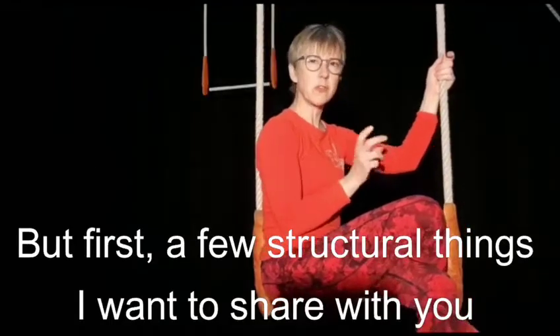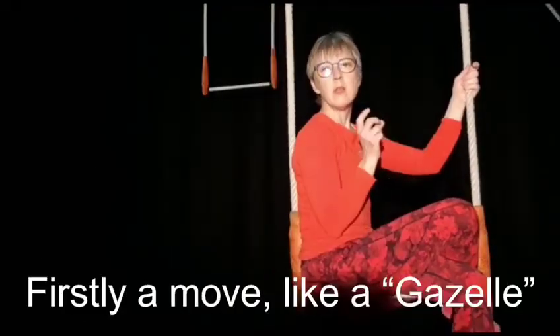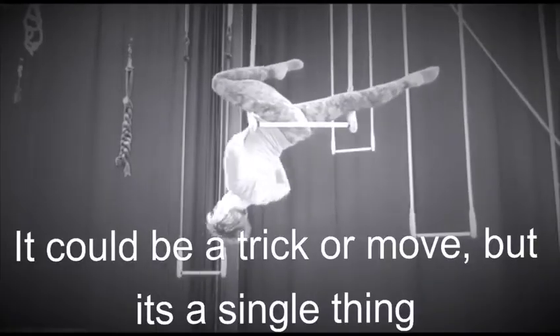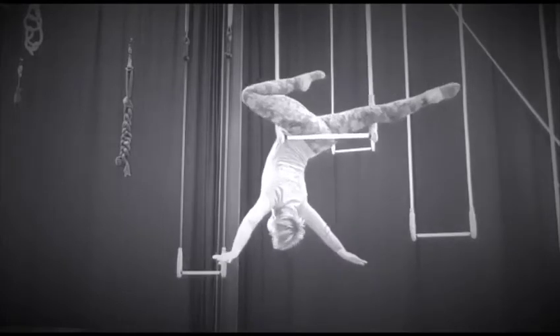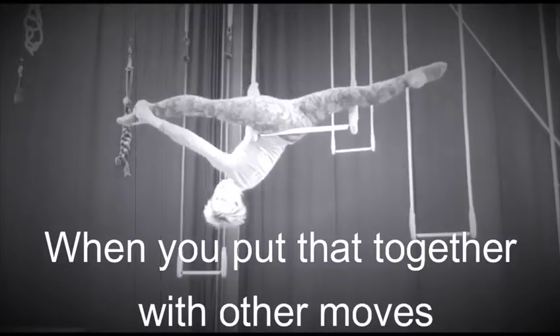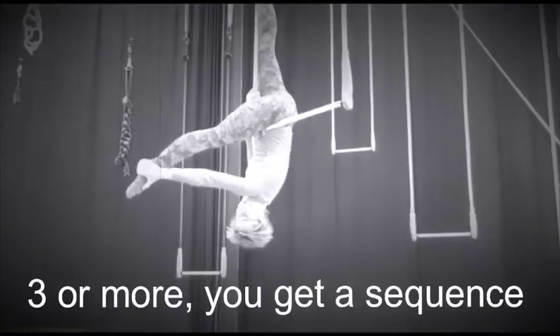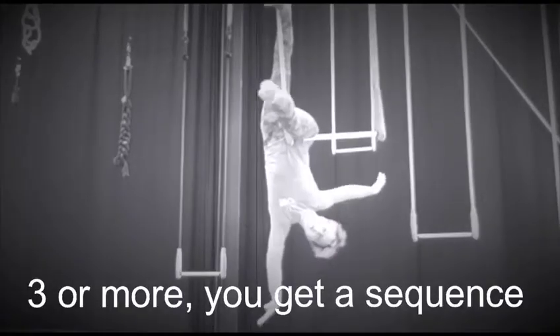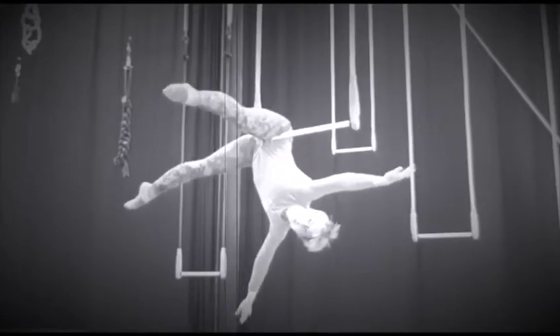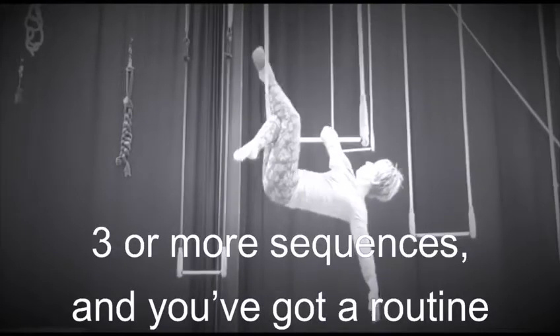But first, a few structural things I just want to share with you. Firstly, a move — like a gazelle. It could be a trick or a move, but it's a single thing. When you put that together with other moves, three or more, you get a sequence. Three sequences, you've got a routine.